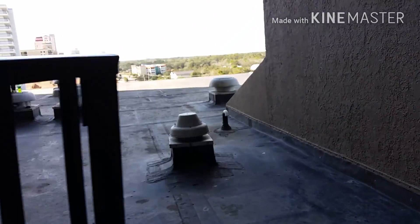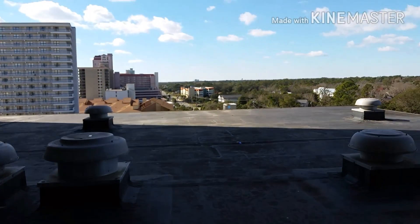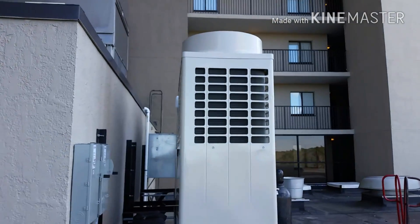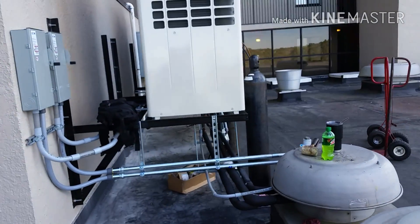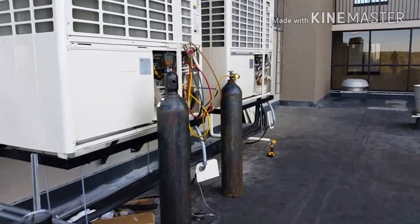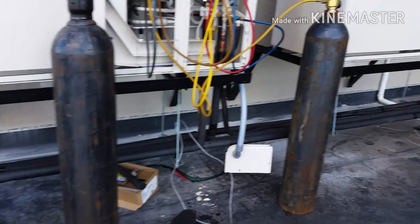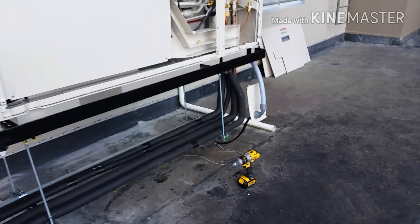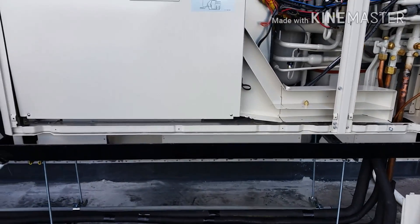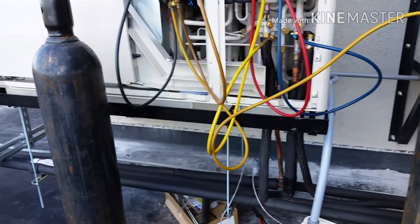We're in the process of pressurizing everything, checking for leaks, retightening flare nuts, stuff like that. There's our condensers and some of our piping. A lot of this is done in zoom lock, some of it's brazed — just depended on the particular area and the fittings.